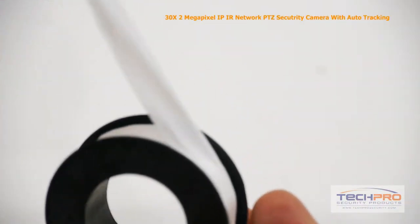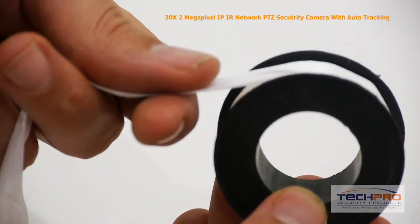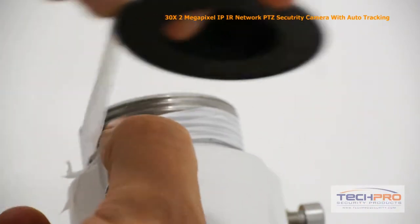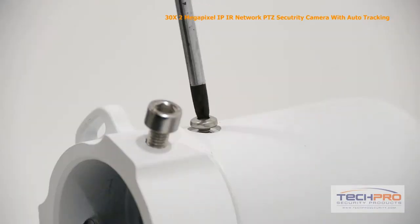The camera comes with a ribbon of Teflon tape, which is used to lock out moisture and prevent water from getting into the camera itself. Wrap the tape around the threading of the connection plate, then screw the connection plate onto the wall mount and tighten the set screw.